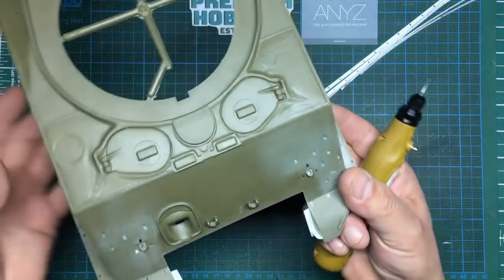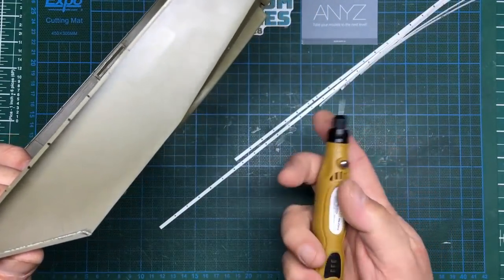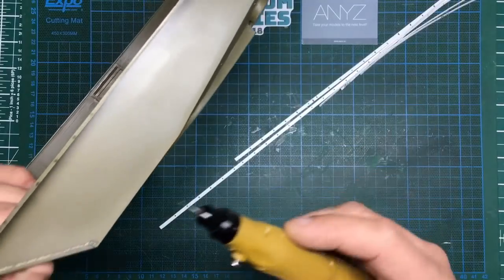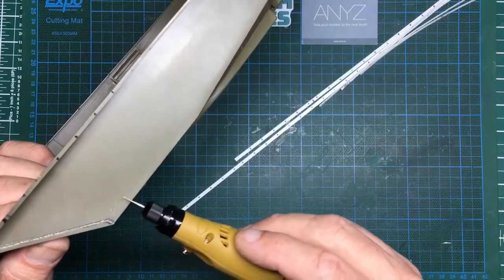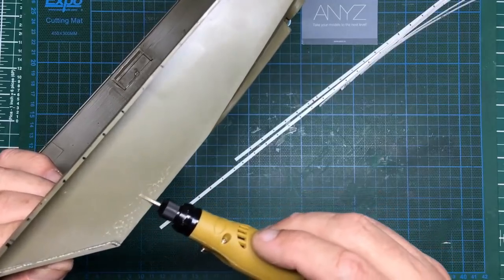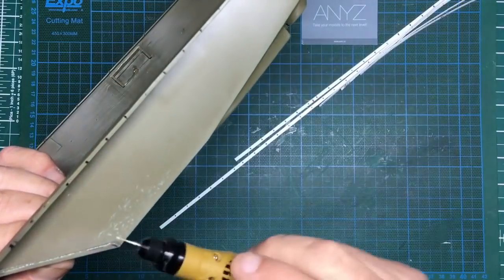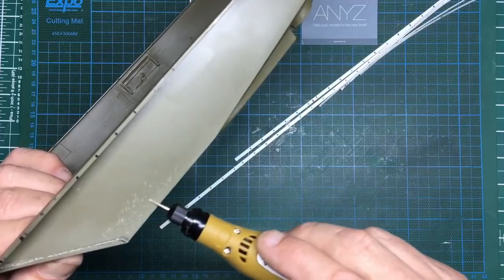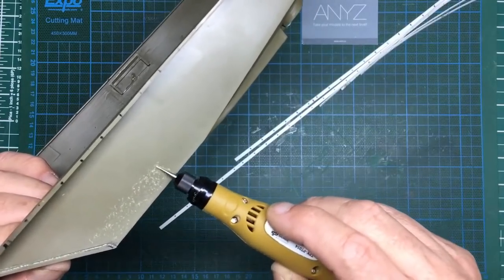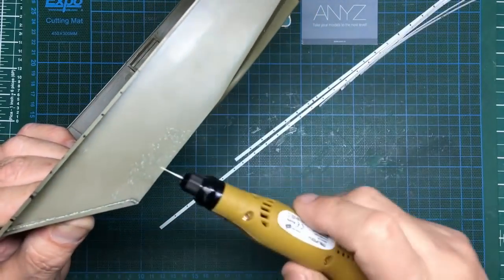I'm going to use this little tool again. I haven't done this anywhere yet, so I'll practice on the sides first. I'll do it high up because it'd be easier to fill and sand back if it goes wrong. On its lowest speed, with a 0.5mm round dental burr, I'm just going to come along and go over the surface in irregular patterns and just scratch up the surface — it's kind of dimpled, almost like it's been rusty and then painted over. Make sure you go right up to the edge.